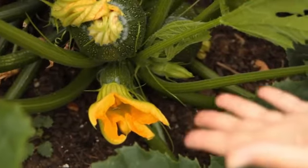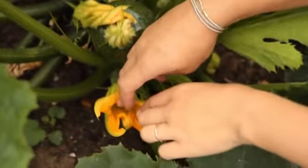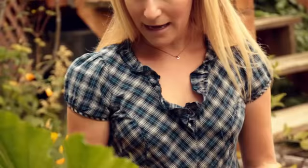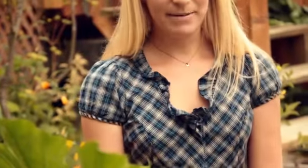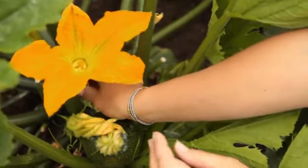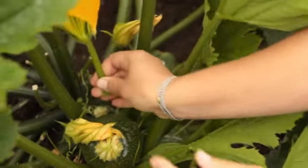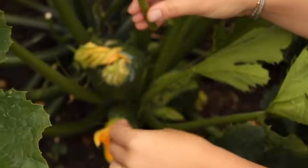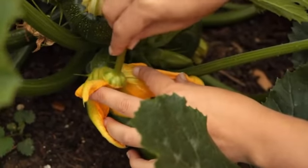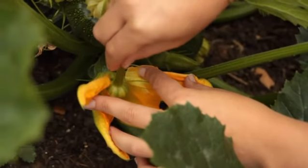In order for the squash to grow, you have to transfer pollen from the male flower to the stigma, which is the plant part in the center of the female flower. Usually bees do that, but if a bee doesn't pollinate your squash, you get something that looks like this — a squash that looked like it was growing fine and then just shriveled and fell off the plant. That's just a lack of pollination. To hand pollinate, pick off a male flower, peel back the petals, open up the female flower to expose the stigma, and rub some pollen on it. You can use one male flower for every three female flowers.